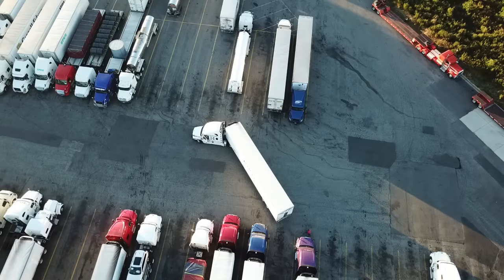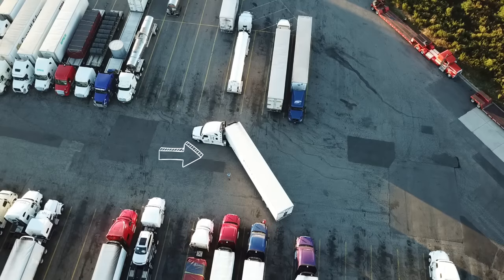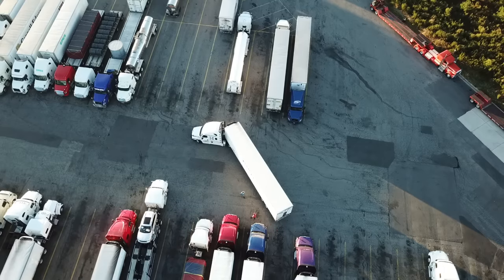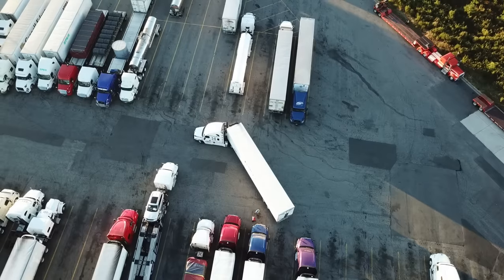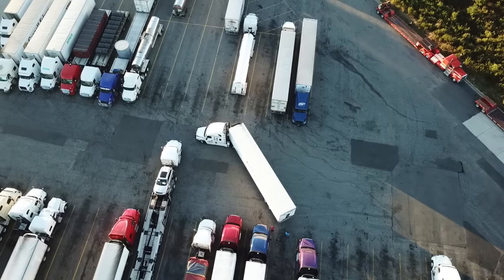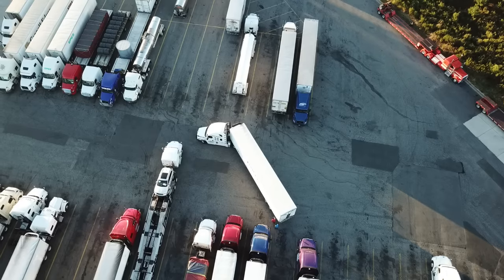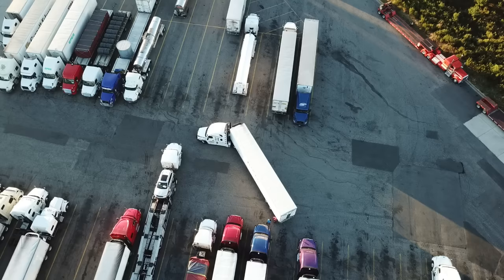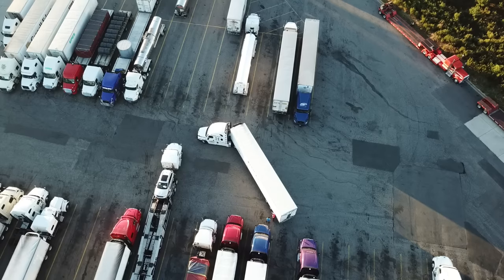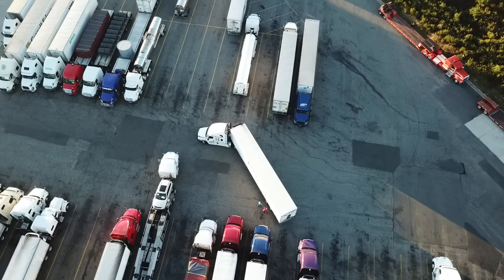He has to worry about the tail overhang. As you can see right now he's getting out to look. You've got to worry about that overhang on the tandems — you don't want to back it up as if the tandems were further back. And the trailer tails are in, guys, for those of you that want to give me hassle about the trailer tails.